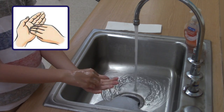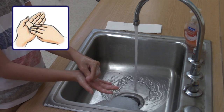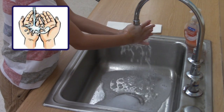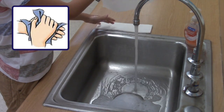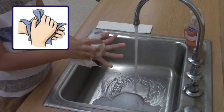To clean the tips of the fingers, rub rotationally backwards and forwards with clasped fingers of right hand in left palm, and vice versa. Rinse hands thoroughly with running water. Dry hands thoroughly with a single use towel. If the tap is not elbow operated, use this towel to turn off the tap without touching it directly.